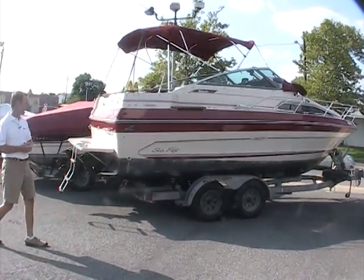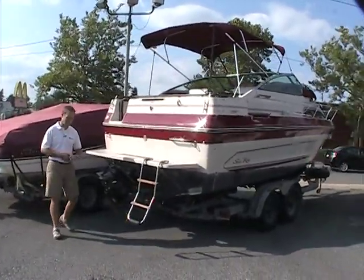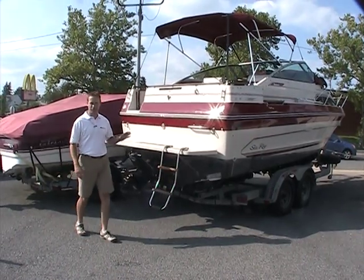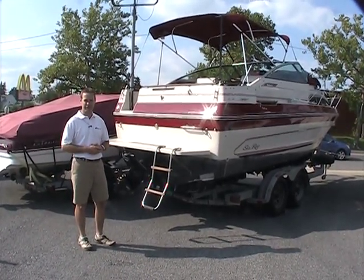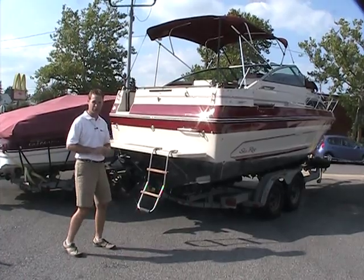If you come around the back side here, it's got a Mercury outdrive — it's got an Alpha outdrive. It does have a stainless prop that goes with it. The prop is in good condition; we just take them off while it's here on the lot. By the way, we do have a fisheye lens on the camera because when we're in the cabin we need to be able to see a little more, so take that into account as you're taking a look at this.